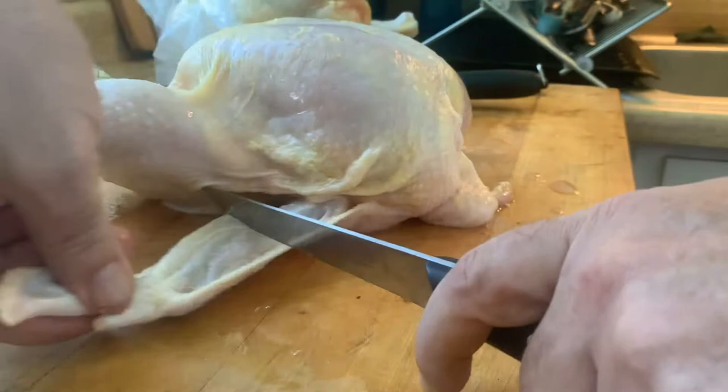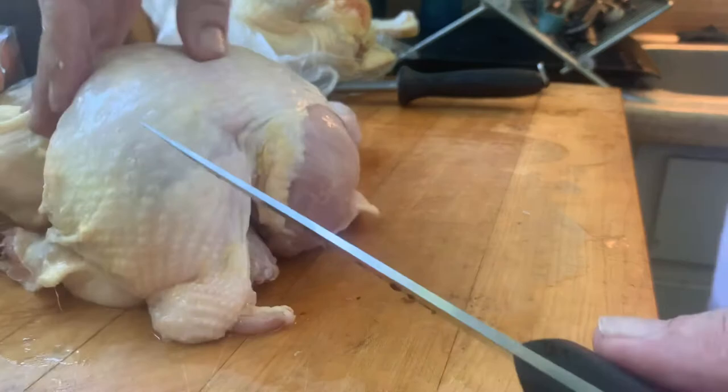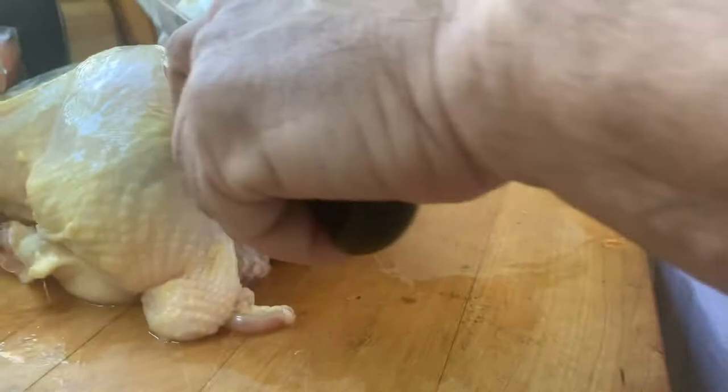First I'm gonna take the wing right here and take that off. Now I'm gonna do the same thing on the other side, take that off. Now I'm gonna find the spine and make one cut.